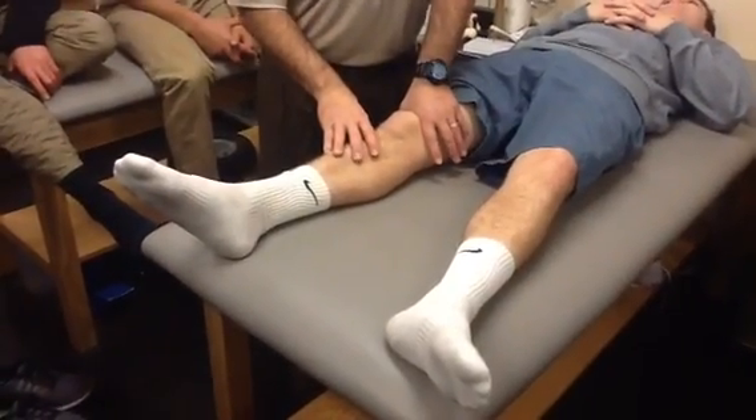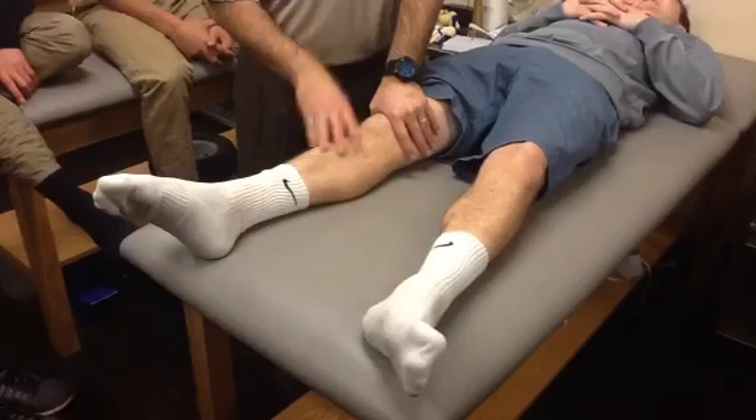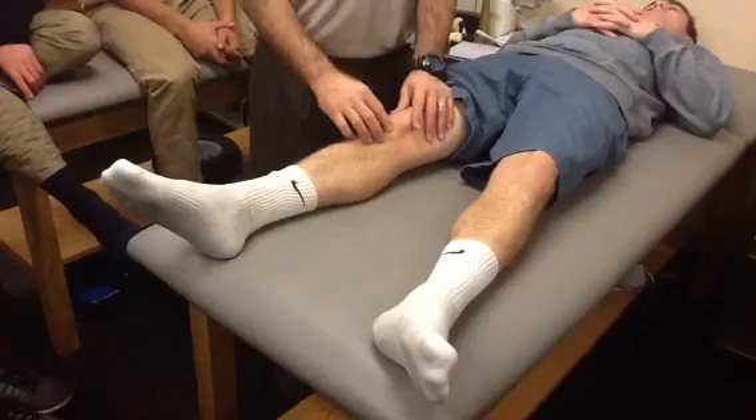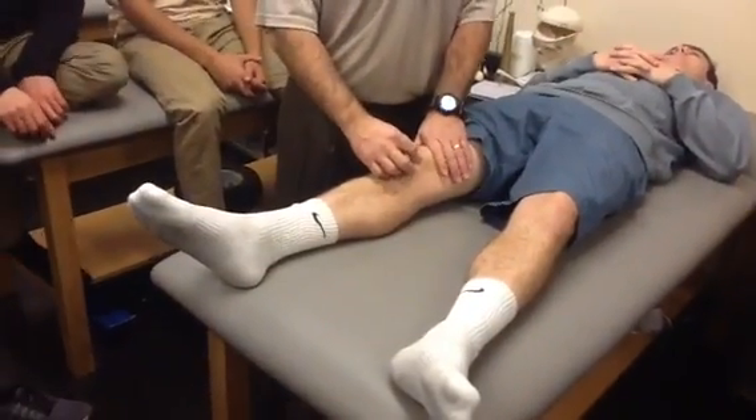Ready, set, tighten. Yeah, we can feel crepitus, and you can also see in his face the pain — it's definitely uncomfortable. He doesn't have it too bad, but that's the way it works.